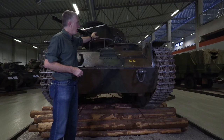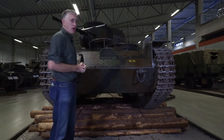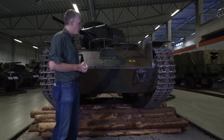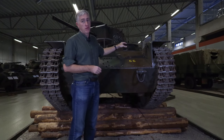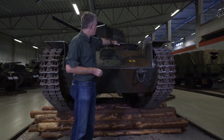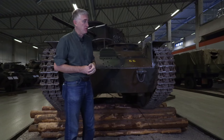This frame up here is a rest for the driver's hatch — it's an interesting design. Moving further forward on the side, the driver's position has a number of periscopes and a direct vision block with an armored shutter at the front.